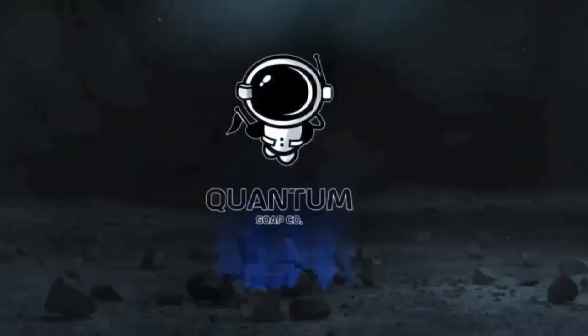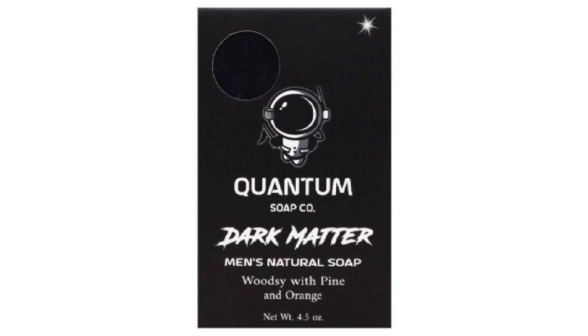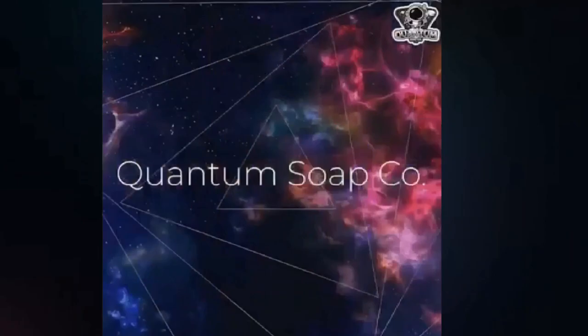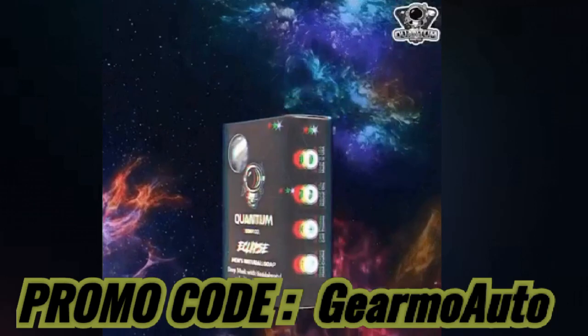That's it guys, hope this video helped you out, thanks for watching. Quick word about a new soap I've been using from a company called Quantum Soap - it's a men's soap company that makes multiple bars with their own ingredients and fragrance. They even have a Dark Matter bar which is grittier, great if you're a mechanic with dirt and oil on your skin. Visit quantumsoapco.com - free shipping on orders over $50, made in the US with all-natural ingredients by hand. Use promo code Guillermo Auto at checkout for 10% off. Check the links below.